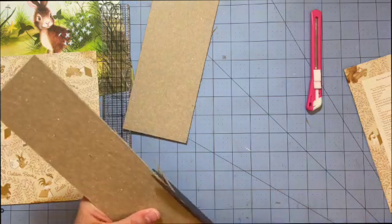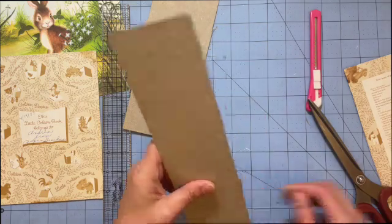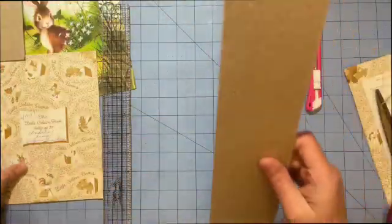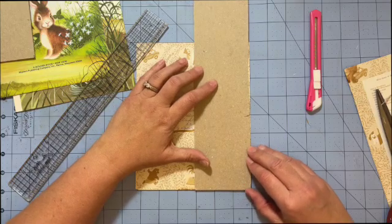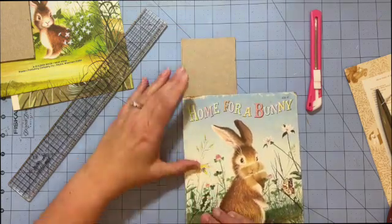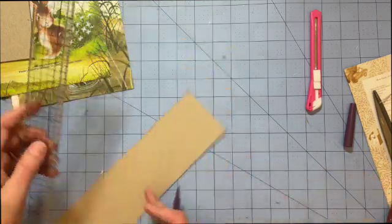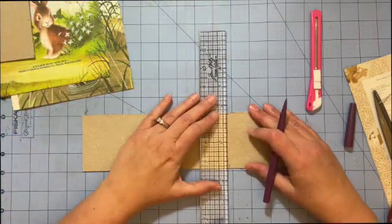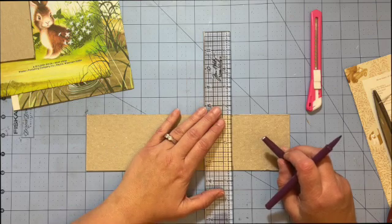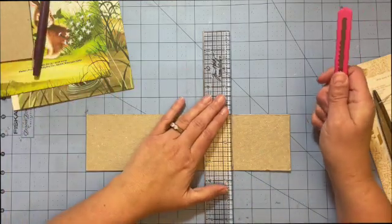Man, kind of went wonky right there, didn't I. Alright, now let's measure the height. I'm just going to draw the line — it'll just kind of help me since the first go I didn't do it very straight.